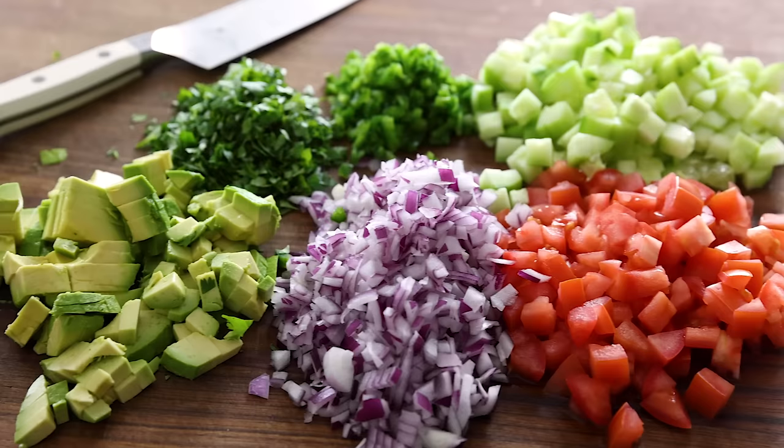My version is obviously inspired by Mexican ceviche, and that typically includes ingredients like shrimp or whitefish, tomatoes, cucumber, red onion, jalapeno or serrano pepper, and cilantro.